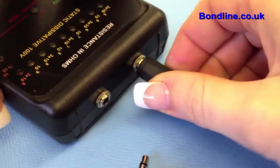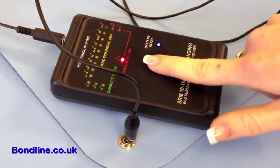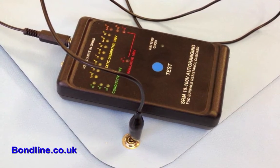To measure resistance to ground, repeat this process and insert one of the test leads into one of the two 3.5mm sockets located on the top panel of the meter, attaching the crocodile clip to your ground point.